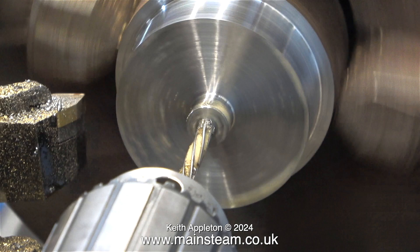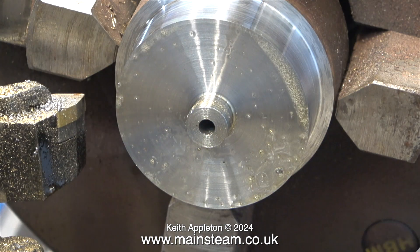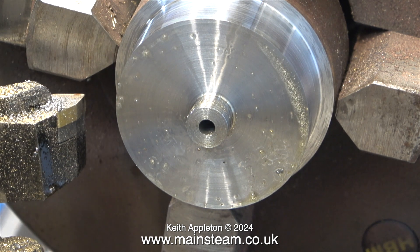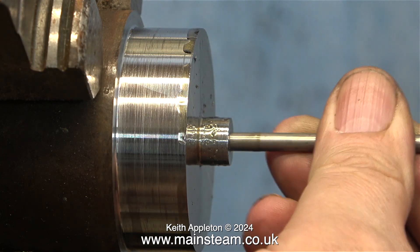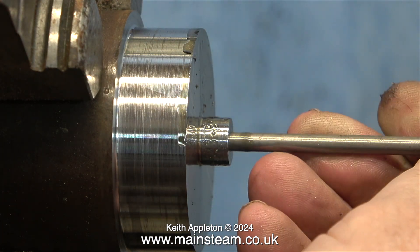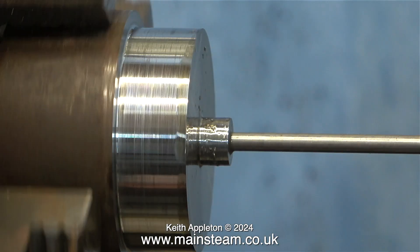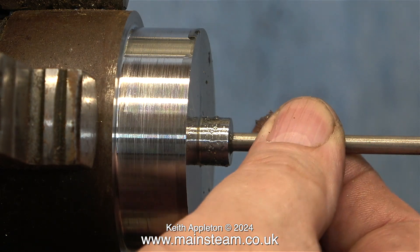The 3/16ths of an inch diameter shaft needs to be a really good fit in this hole. You can't see it in this clip because it's not magnified enough, but when I look closely the hole in the centre is very well finished. Time to see if the piece of metal I'm going to use for the crankshaft fits — and it does, it's a piston fit. I'm quite pleased with this. It's also very oily, so it slides in and out easily too.